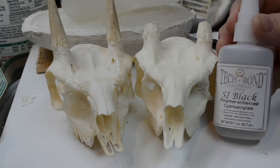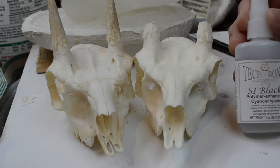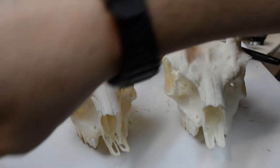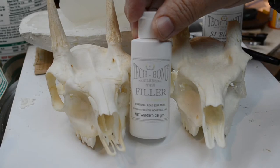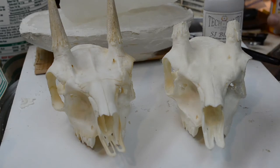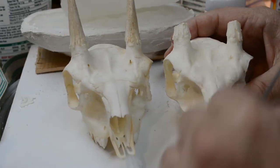In the meantime, that air pocket has been filled in using TechBond SI black, which is the thick viscosity CA glue from TechBond. I used some TechBond filler over the top of the glue, and I also used a little baking soda that I keep in a pill bottle.